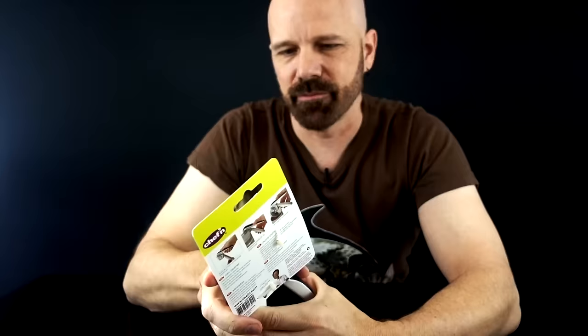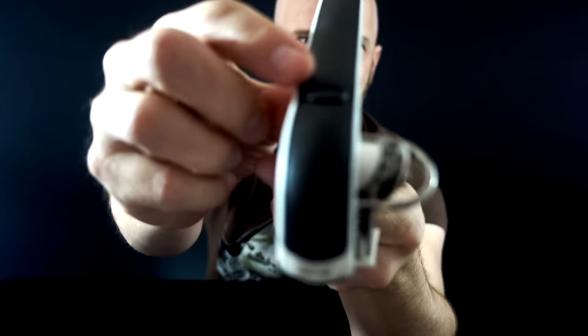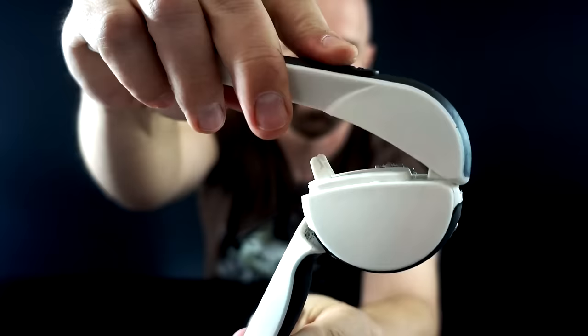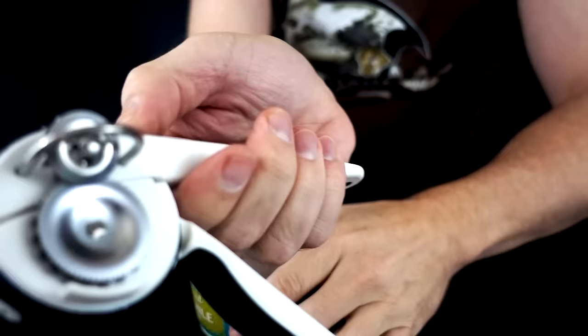Now here's an interesting one. This is called the Easy Squeeze, about $19 on Amazon — I'll have all links for these Amazon products below. This is a one-handed can opener. There's a button on top that releases the handle. After you attach it, all you have to do is squeeze it with one hand. There's actually even a small magnet that will lift the lid. It's a pretty cool design — I've never seen anything like this before. But does it really work? Let's find out.